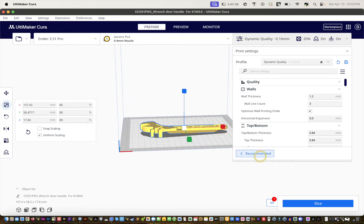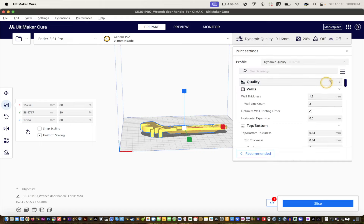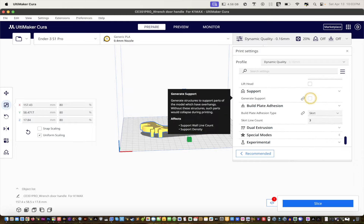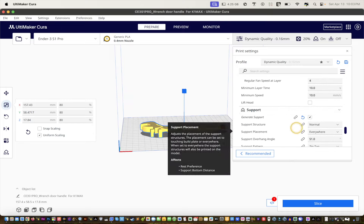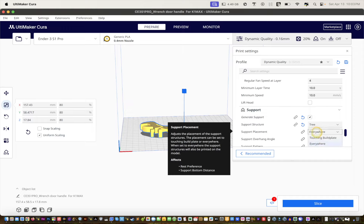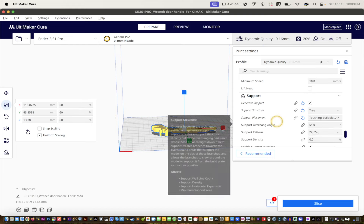Voila! Under recommended settings, I'm going to reset and then click 'Show Custom' and scroll down to change a few things. Click Support — I can tell you this is what worked for me, but if you find another way, please share. Set support structure to Tree, and instead of Everywhere, choose Touching Build Plate. I'll leave the print speed at 60 because it will take a long time to print.